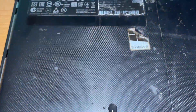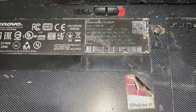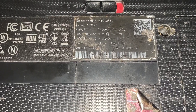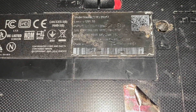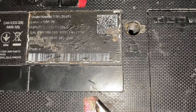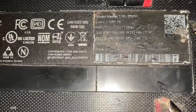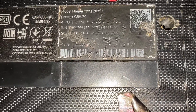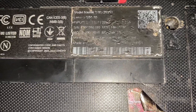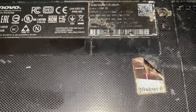Hey guys, hope you're all doing well. This is the back of a Lenovo laptop that I have. This is a Lenovo G50-70 — model name 20351. I'm hardly going to get a QR code off that in fairness, but this is it. The problem with this is we have a motherboard fault and I'm going to take pictures of the board and bring you through the troubleshooting as I did it. Back in a second.